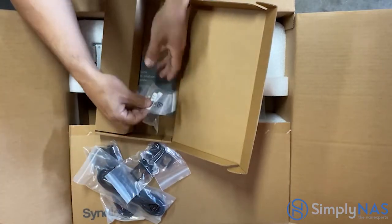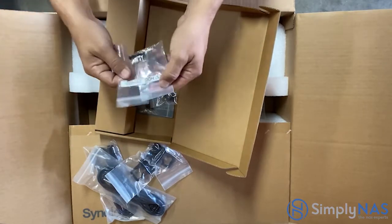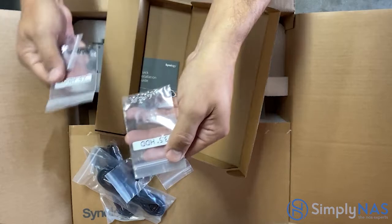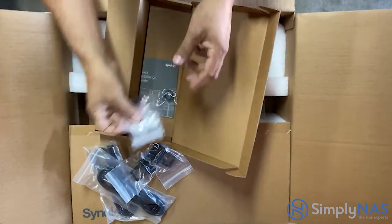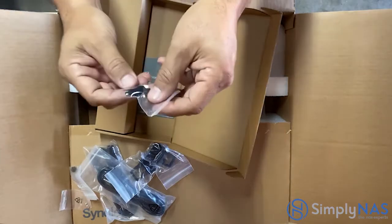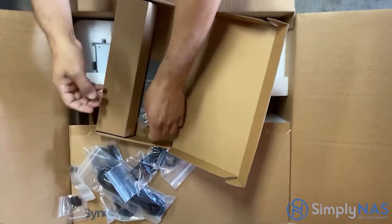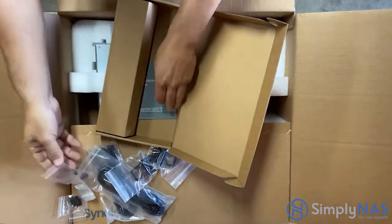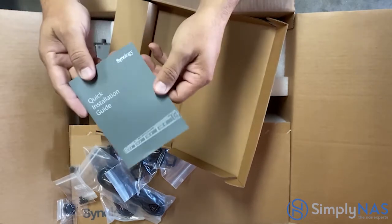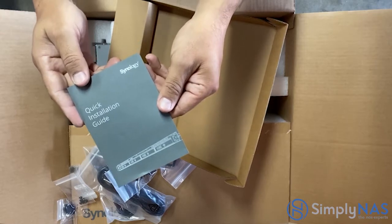We have some screws here — 2.5" screws and 3.5" screws for HDDs — and our drive tray keys. We have smaller screws which are the rack mount kit screws, screws for the M.2 drives, and our quick installation guide.